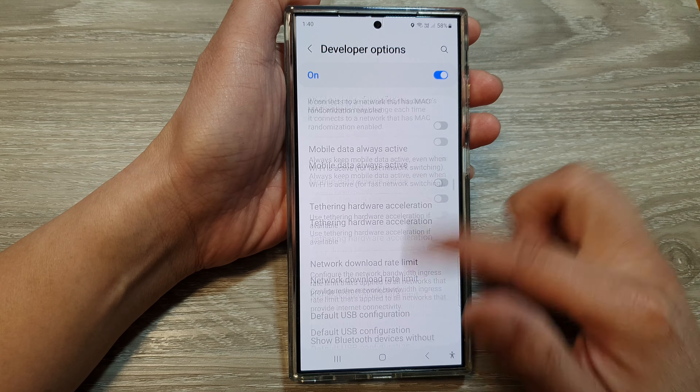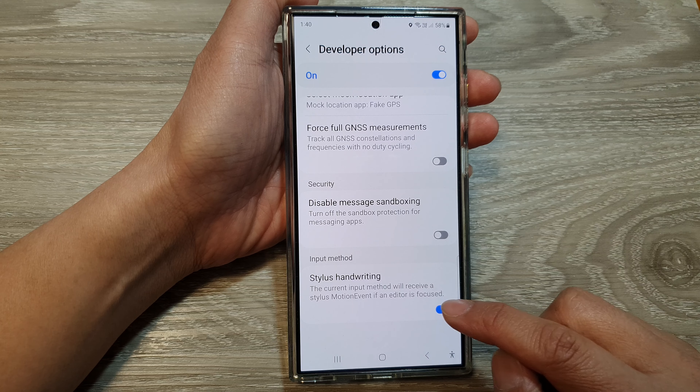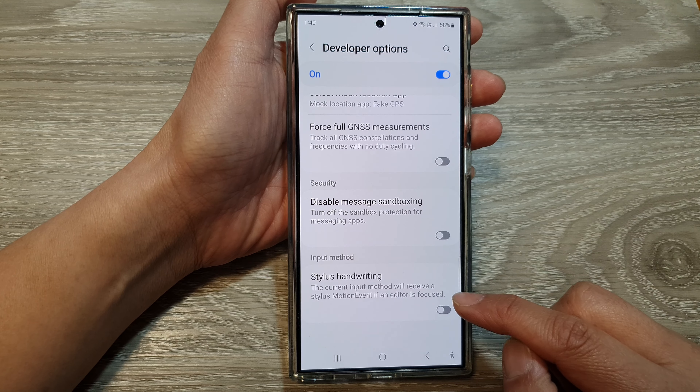After that, we scroll down to the bottom and tap on Stylus handwriting. Tap on the toggle button to enable or disable this feature.